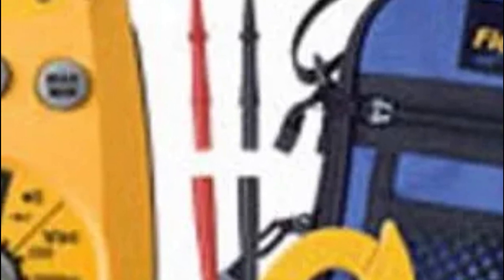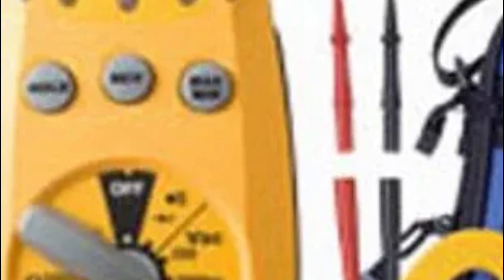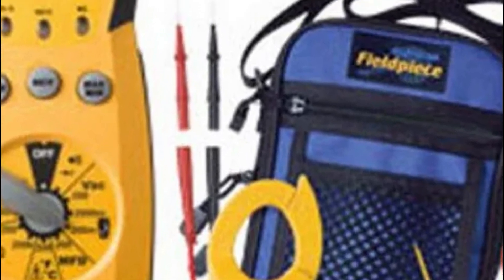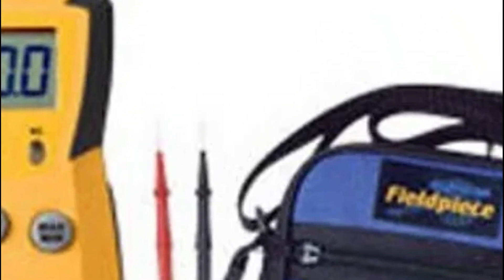This is the stick meter that schools choose for HVAC/R students. It comes with all the basic features and more. The tough rubberized bumpers help the meter withstand extreme conditions out in the field. The range includes VAC, VDC, AAC, ADC, temperature, capacitance, and a host of built-in safety features.